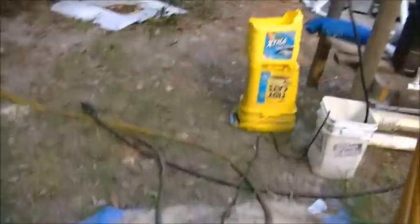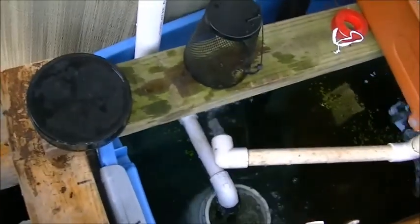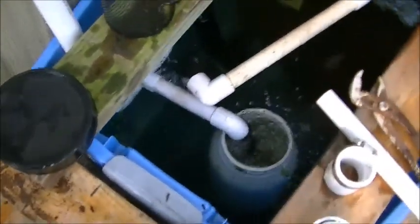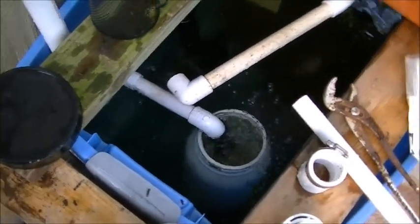And that's where she stands. I'm tickled to death with what happened here — it was purely an accident. I just didn't have one-inch elbows so I made up my own little reducer and used the three-quarter inch I had just to see what would happen. Happy mistake. So until next time.